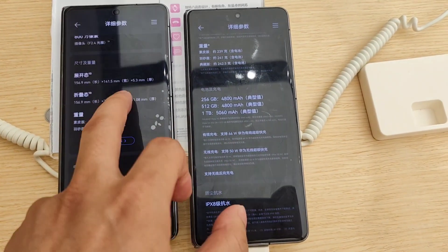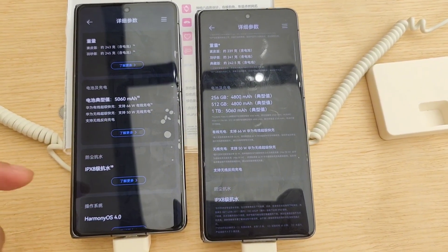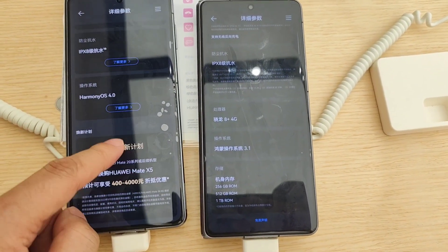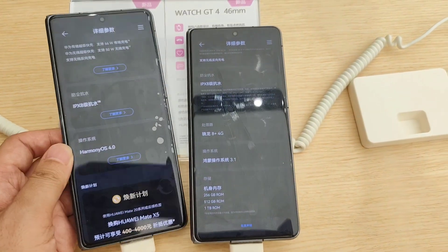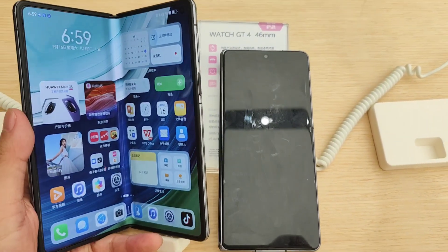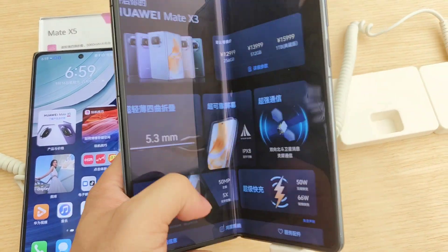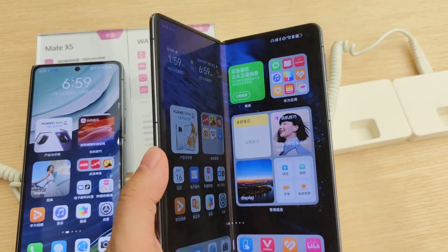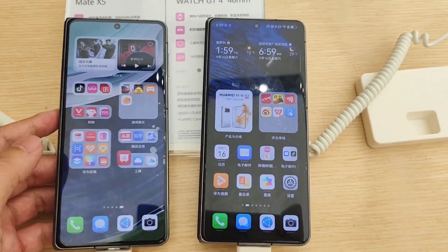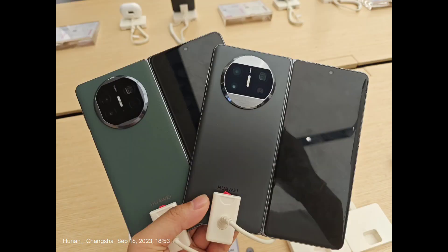Generally speaking, these two devices don't have a very big difference in design or specification. I think the most important point is that after the Huawei ban from the United States government, Huawei still can use the latest chips even developed by themselves, not by Snapdragon. This is a big step for Huawei, and we hope they will have more amazing products in the market. I hope Huawei continues to improve in the future. Thanks for watching!